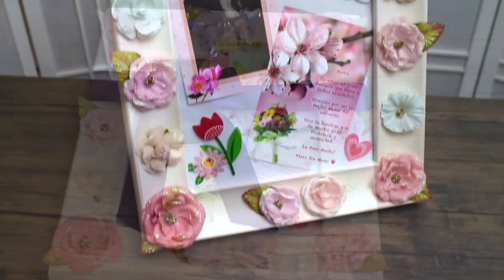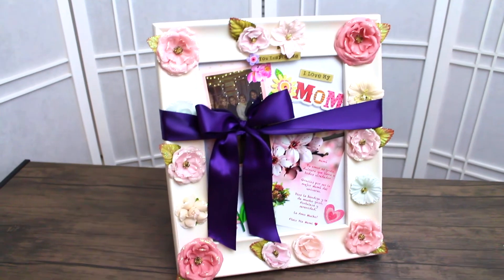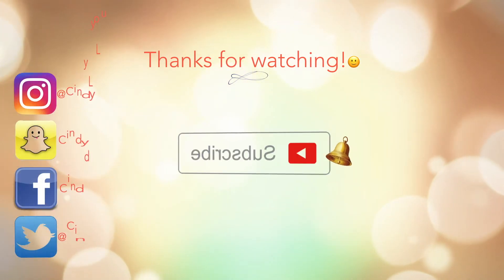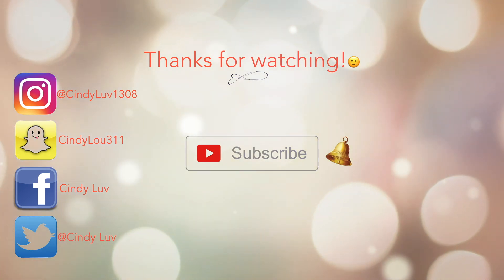Happy Mother's Day to all the mamas out there. I hope you guys enjoy these gift ideas. And don't forget to subscribe. I love you guys. See you in the next one. Bye.